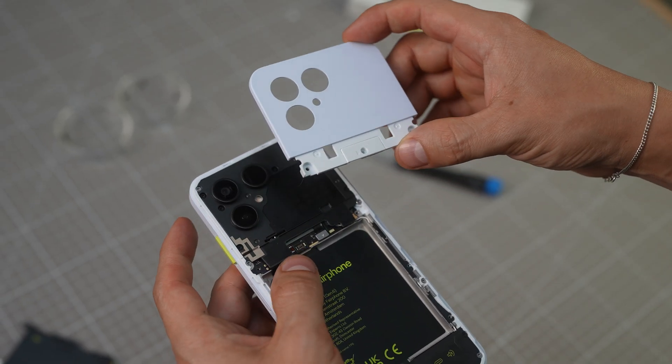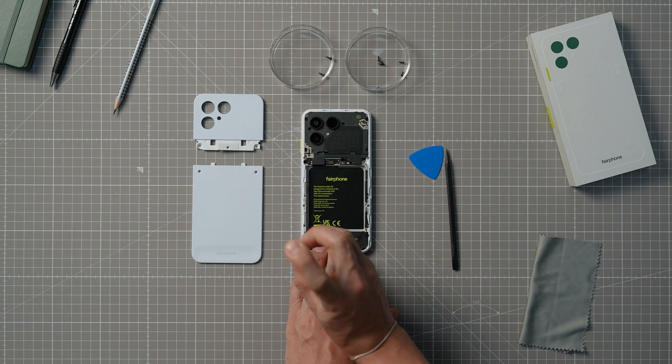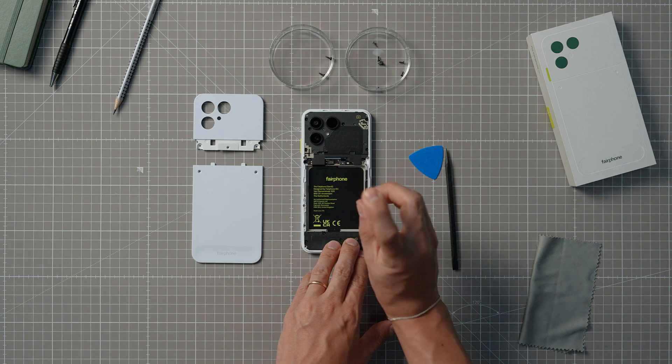You will find eight screws holding your display in place. They are the silver screws positioned on the frame of the phone. They are easy to confuse with the screws holding the loudspeaker and the antenna in place, so just make sure you focus on the silver ones.